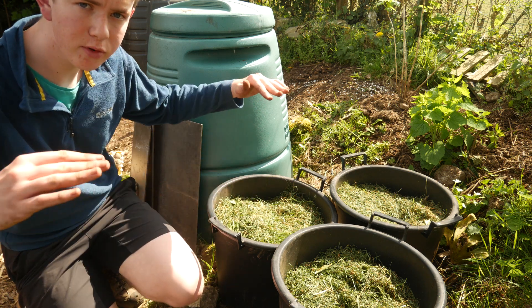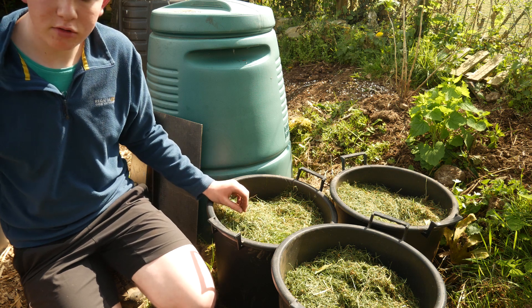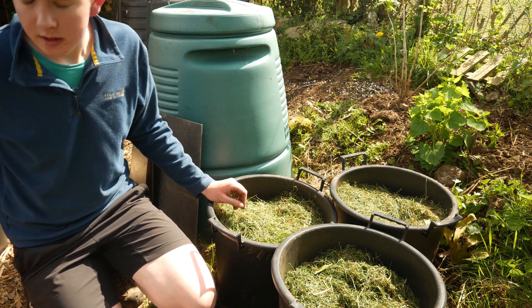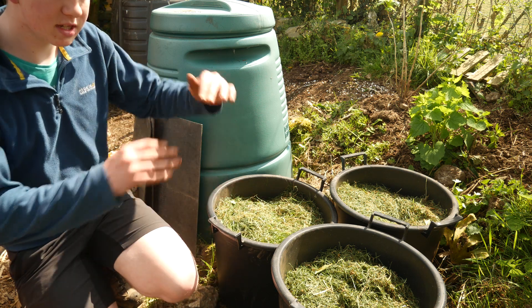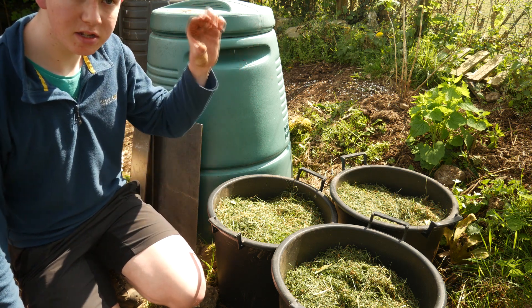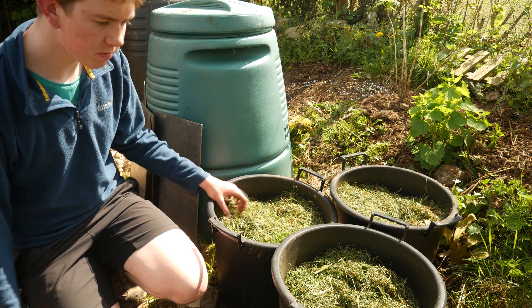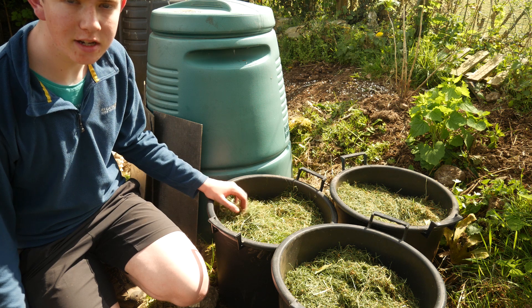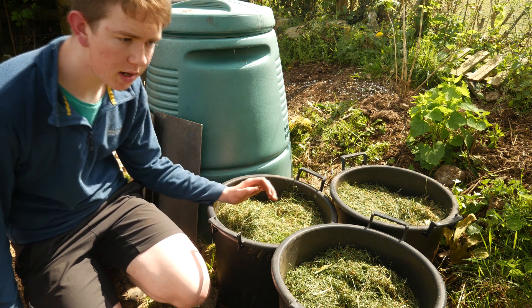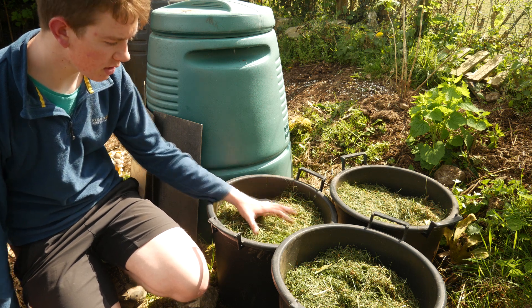First and second early potatoes only have one layer of roots that they grow potatoes on. Whereas with a main crop potato like I've got here, they grow on several levels. So the reason you earth up is to stop the potatoes going green at the surface from the light getting to them — earthing up essentially stops the top layer of potatoes from photosynthesising with the sun.